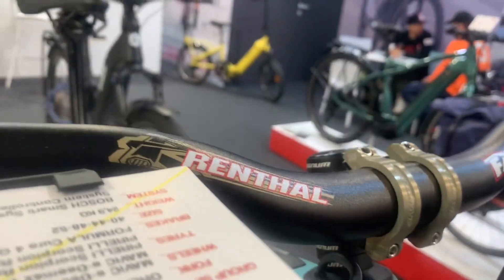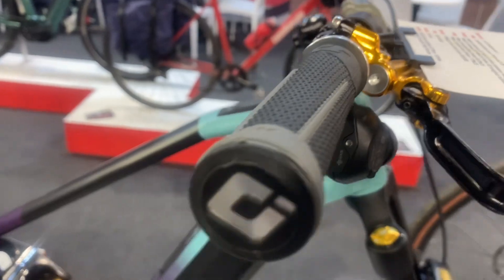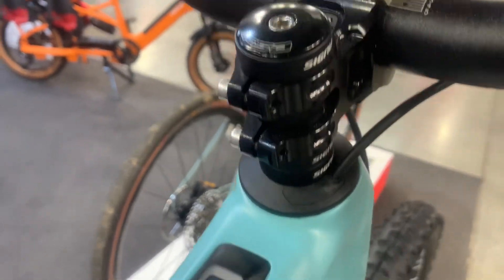At its heart, the Bosch Smart System is a new system controller, providing power for the motor and battery management.